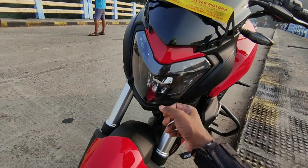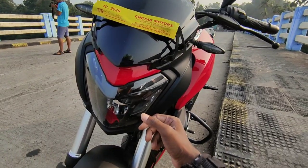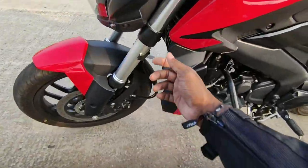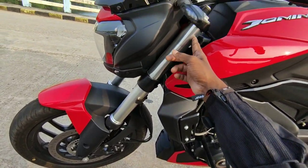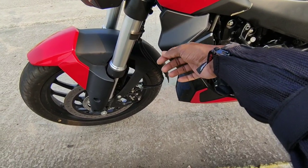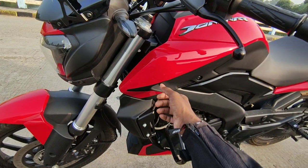This is the same LED headlight as the Domino 400. The front suspension has an upside-down fork. The Domino 400 has got a 43mm upside-down fork.